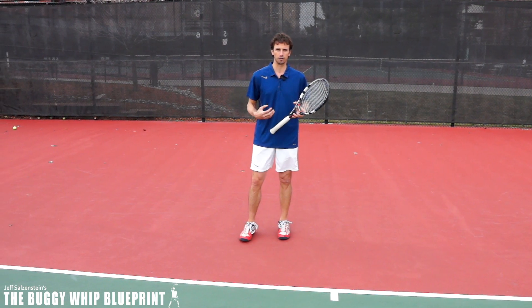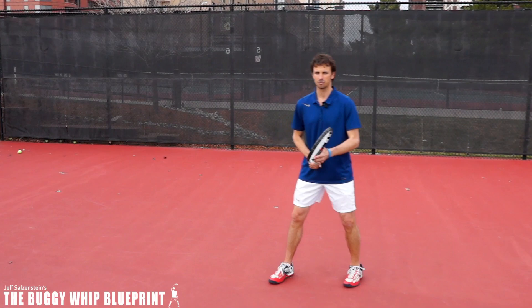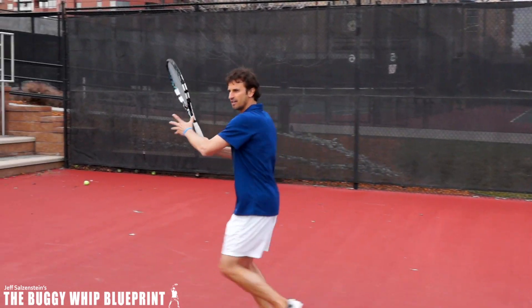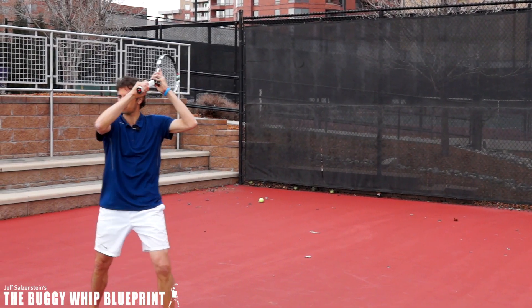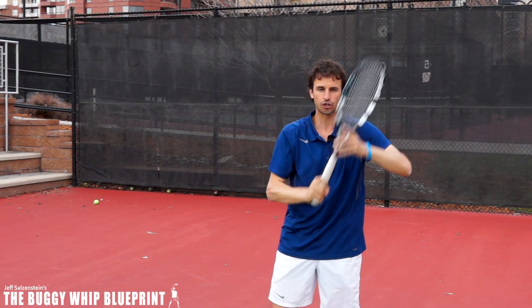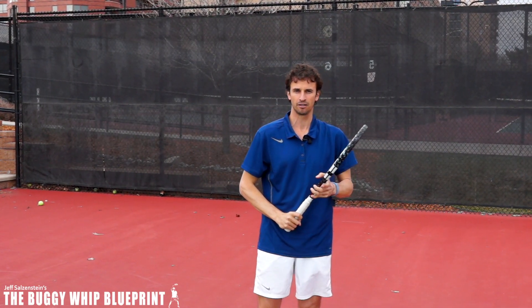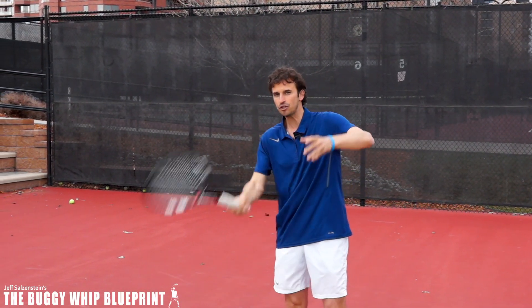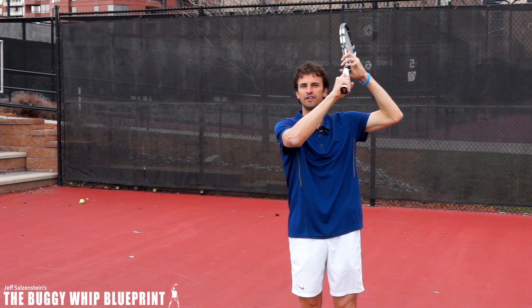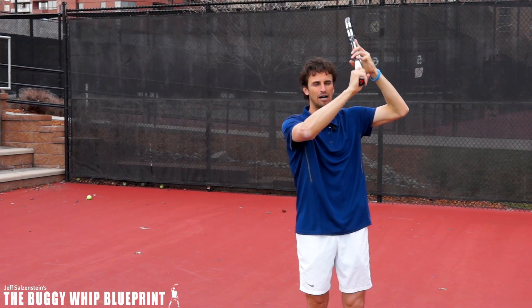On a regular forehand where you finish over the shoulder, it's going to look something like this. I'm going to come over and finish high, right here. That's the tennis forehand solution. A lot of players go over the shoulder, but if you have the tennis forehand solution — I suggest you get it — you know I like that conventional finish right here, especially for rec players. You catch the racket out in front.